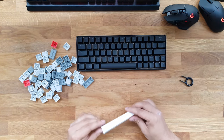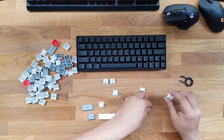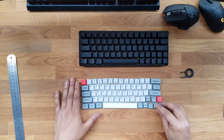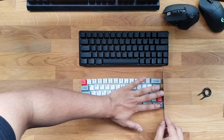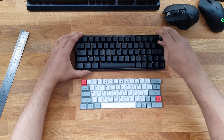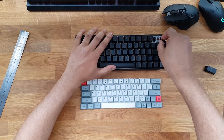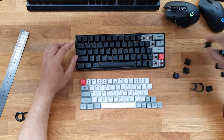I bought a set of PBT double shot keycaps from China with a white and gray color scheme and a few red keycaps — namely the Escape and Delete keys. I tried to make the layout as neat as possible. Taking the keycaps off was a bit more difficult than expected because the provided keycap puller is a bit shoddy; luckily I had my Corsair one made out of aluminium, which worked much better.